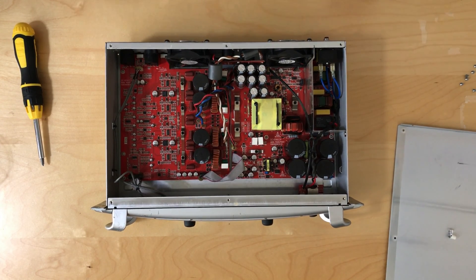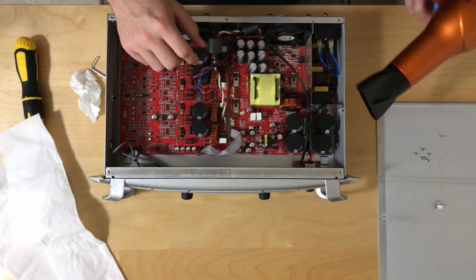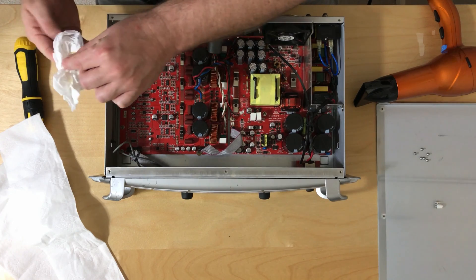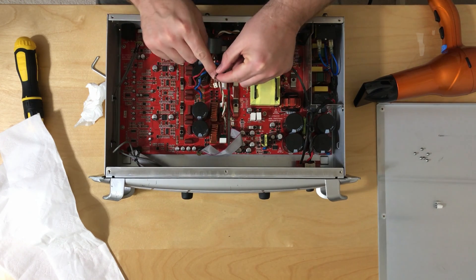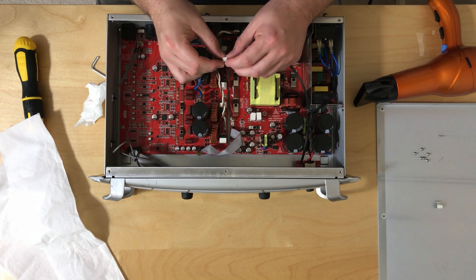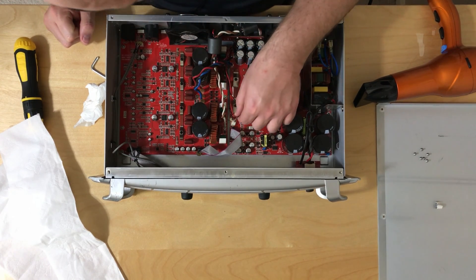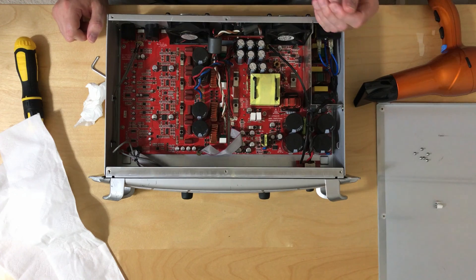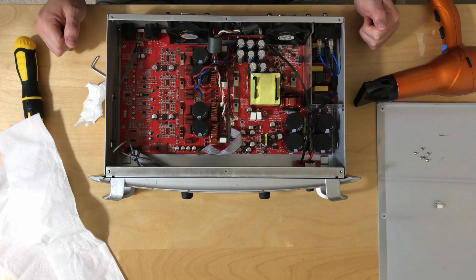Next we're going to see if we can get these headers off. I pulled out the trusty hairdryer to see if I can get this glue to loosen up a little bit — it gets soft really, really fast, doesn't take a lot of heat at all. I discovered that the connector on the fan has a little catch on it on the connector itself, not on the system board. So I've heated it up and pulled one out. I'm going to loosen up the rest and disconnect the microphone because the dryer will be super loud.